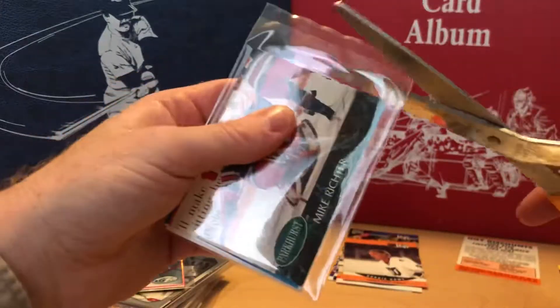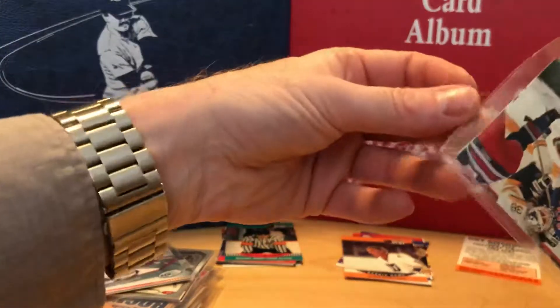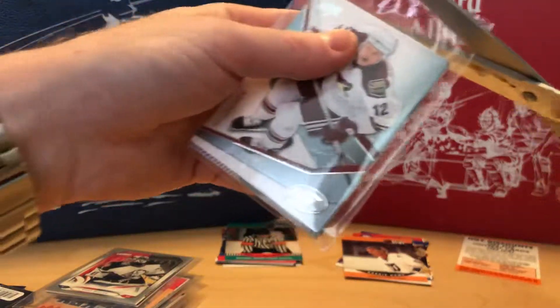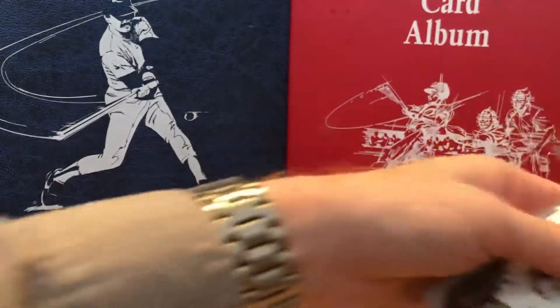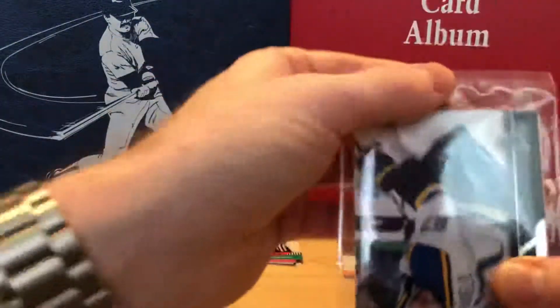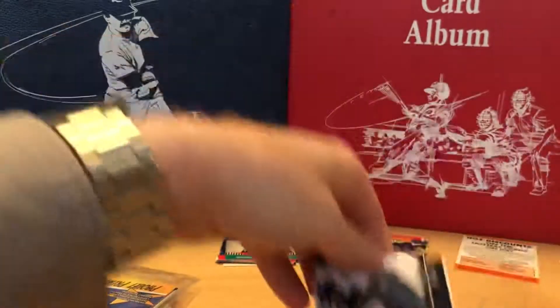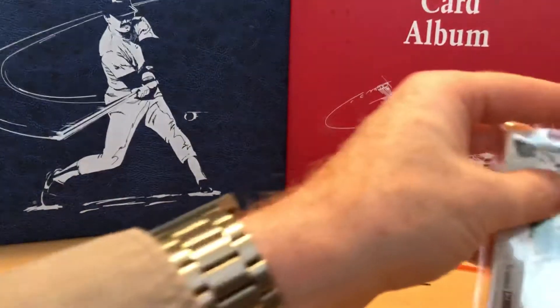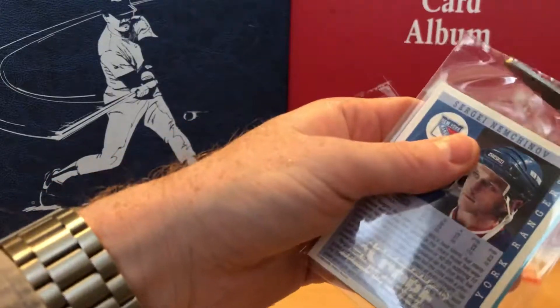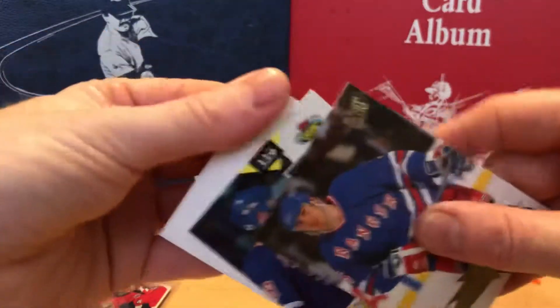Let's quickly whip through these — I want to keep this video as short as possible. We're going to open up all of these and just stack them. A Young Guns Connor McDavid would be great, so let's shoot for that — tongue-in-cheek — but who knows, maybe some guy was sleeping on the job down at Pristine Marketing headquarters.